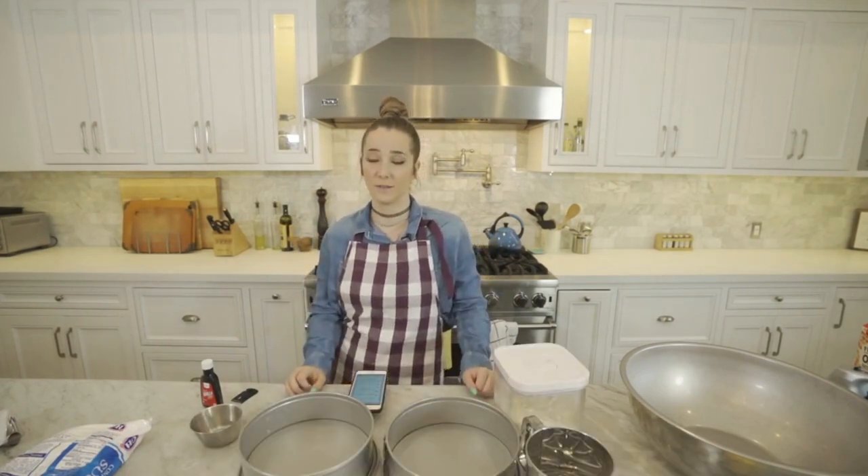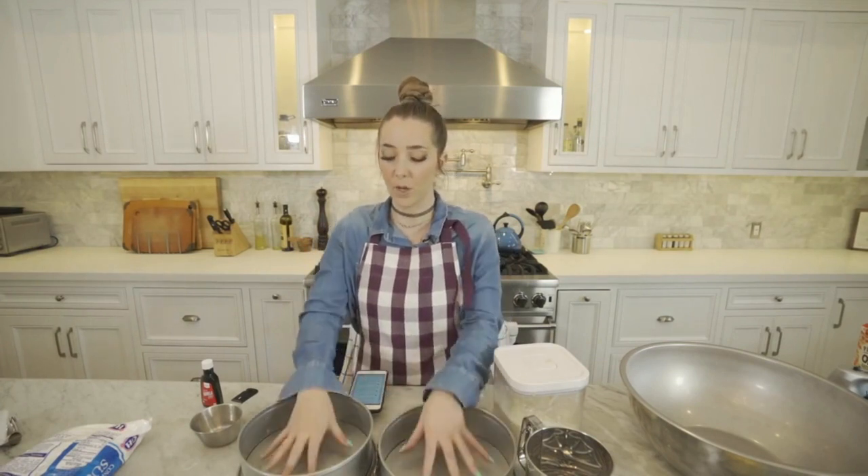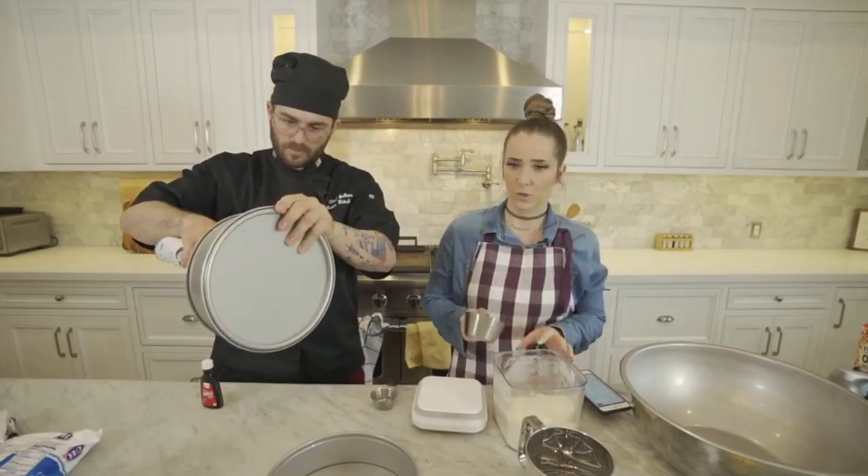Julian, would you like to be my sous chef? It looks like you're not paying attention to me. You would be right. I need you to spray the outsides of these pans and then put a circle of parchment paper at the bottom of them. So while Julian does that...